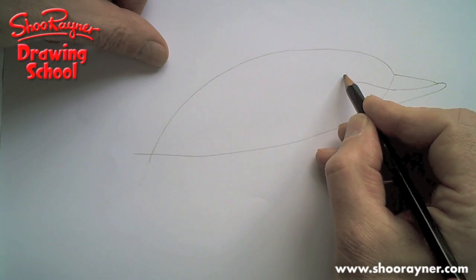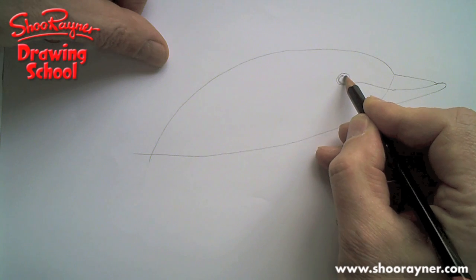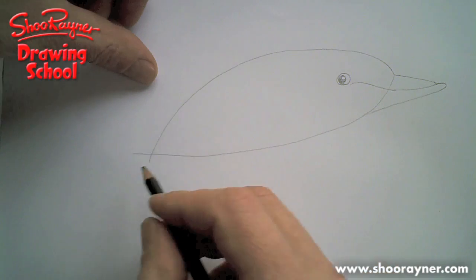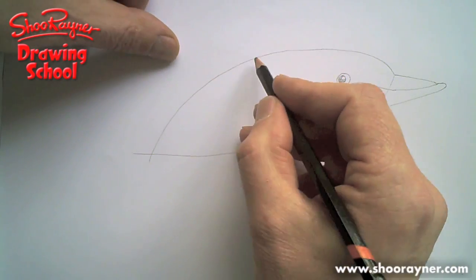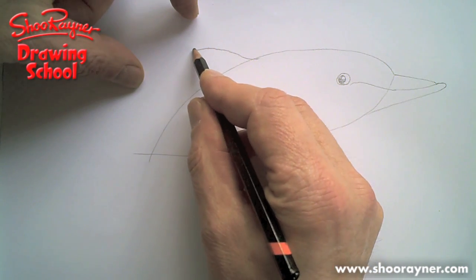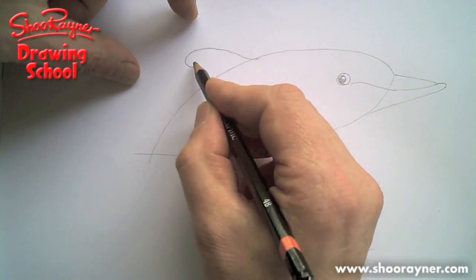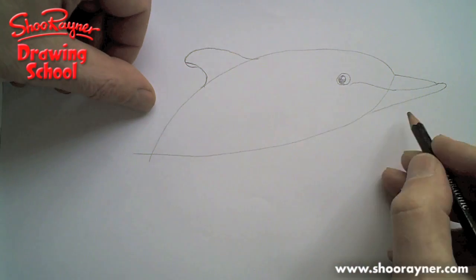Just behind the end of the mouth, there's the eye. I'm going to have his eyeball just looking slightly at you like that, because they're kind of inquisitive, aren't they? They look at you. So we're all the way round the tail, the back. There's the dorsal fin, which comes... the dorsal fin, which is quite far down the back.